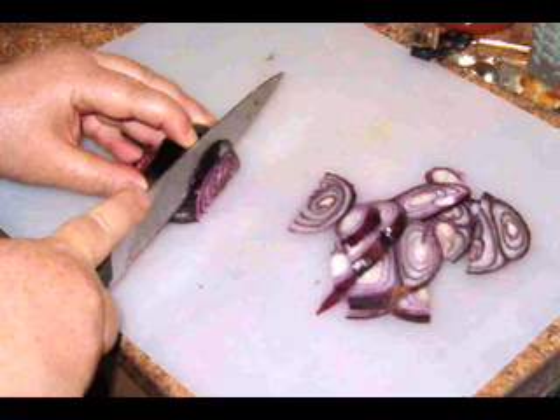Mom also pickled onions and cucumbers, and she made a particularly potent cherry wine. She had a big stone crock — she would put cherries in it and sugar, and just let it ferment. She didn't put any yeast in it. On one occasion, she had it too tightly capped and it exploded, spraying cherries all around the room and making a mess of the ceiling.